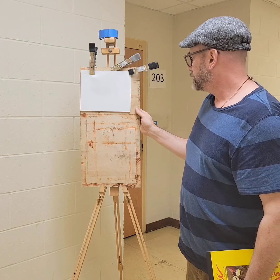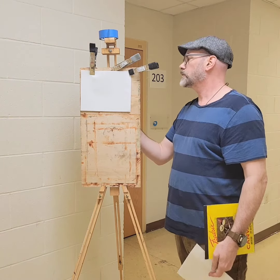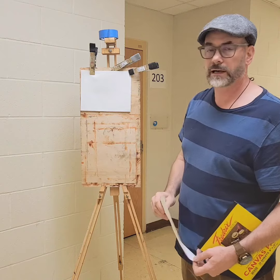Whatever you need to do to get set up is what you need to do, but this would work. This is a good little setup.